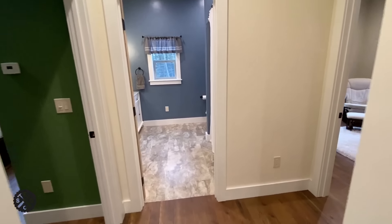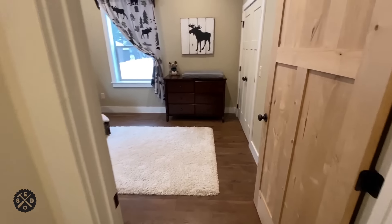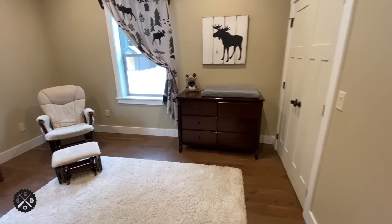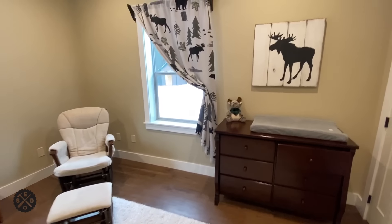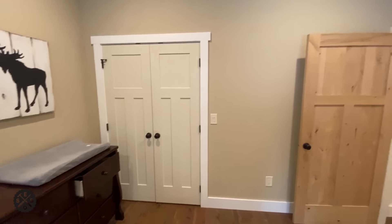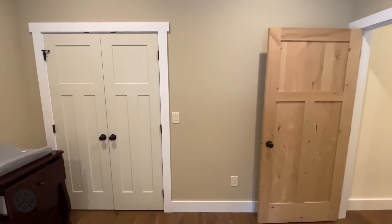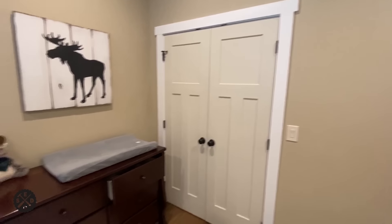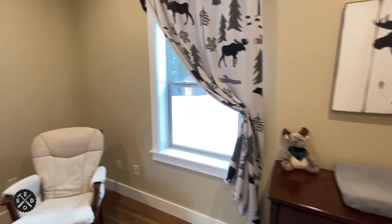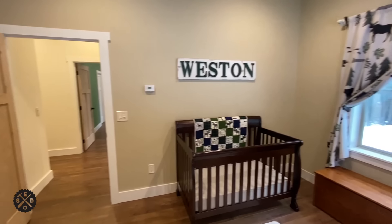When we turn to the right and go down this hallway, there's a big closet on the right which has shelves in it. Continuing on down here, there's another bedroom. This one is about the same size — the closet is again three by six. The two bedrooms share that wall on the closet side, like I was mentioning.